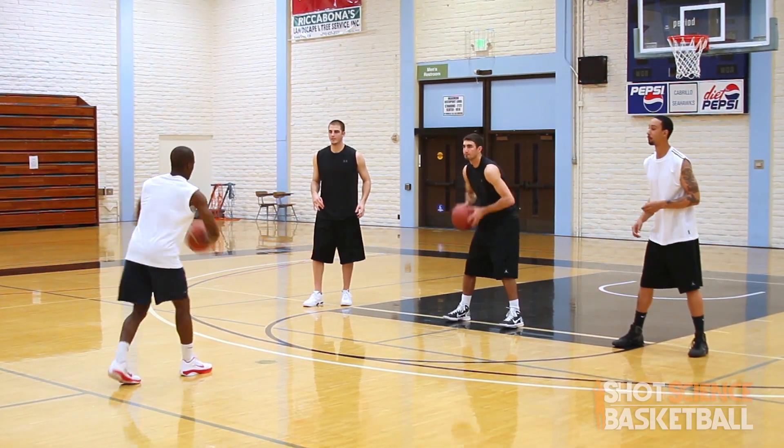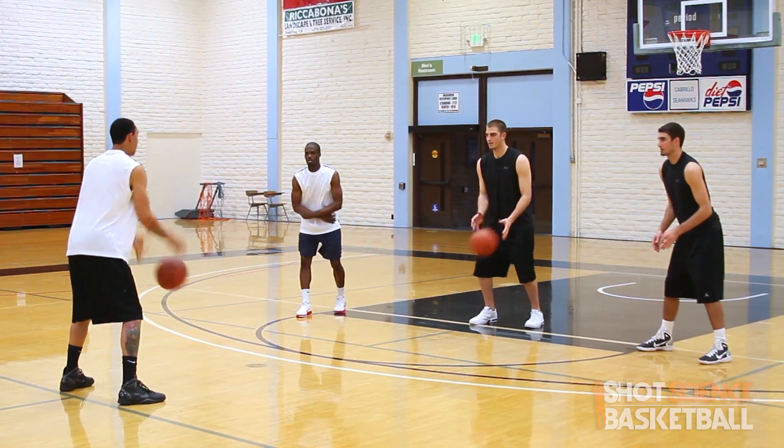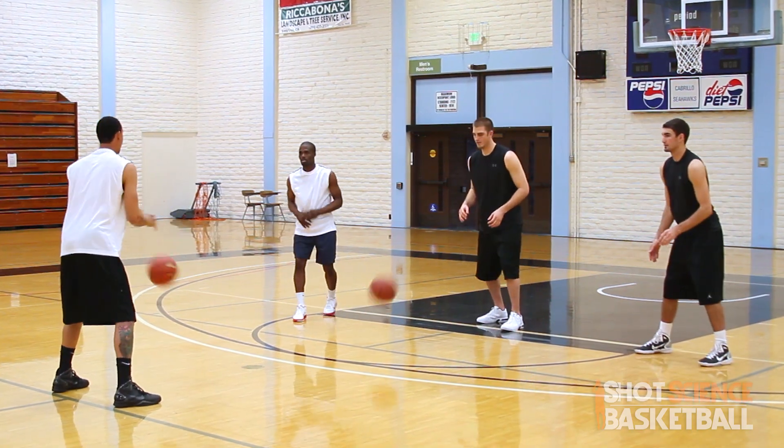The execution of this drill: have 15 to 20 repetitions in the hot seat and then rotate clockwise until everybody has a turn. Just keep the intensity up and make sure you hustle between rotations.